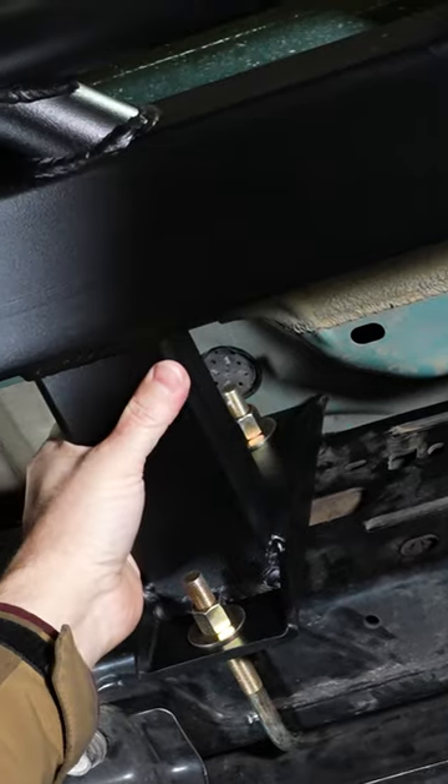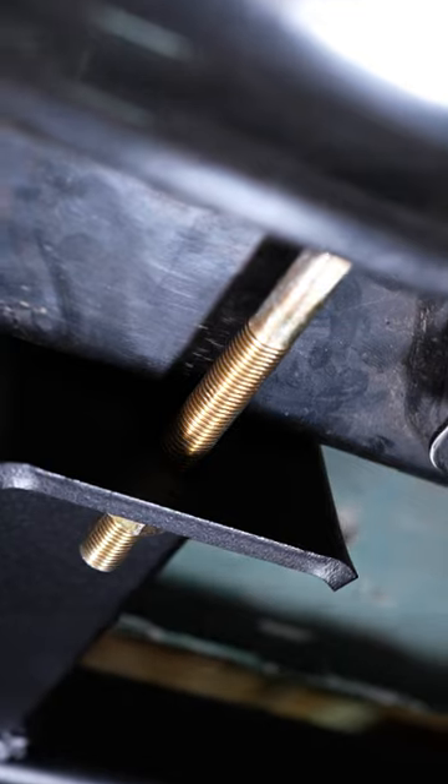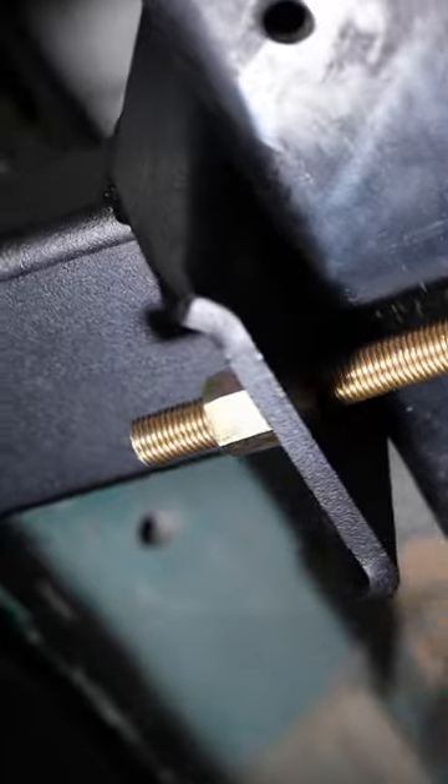These are 100% bolt-on. There's no drilling — everything just bolts directly to the truck. No modification to the vehicle at all.